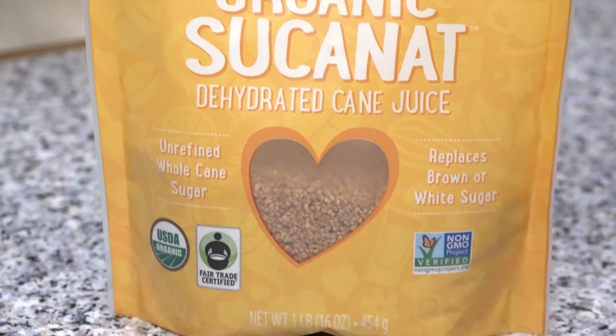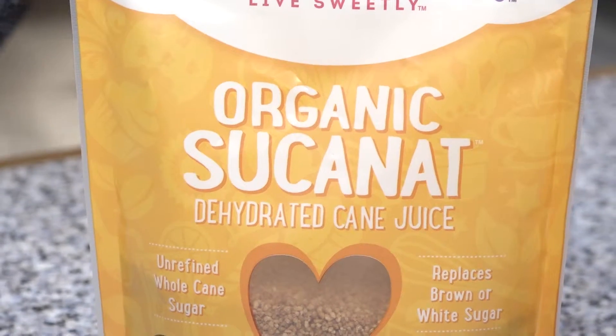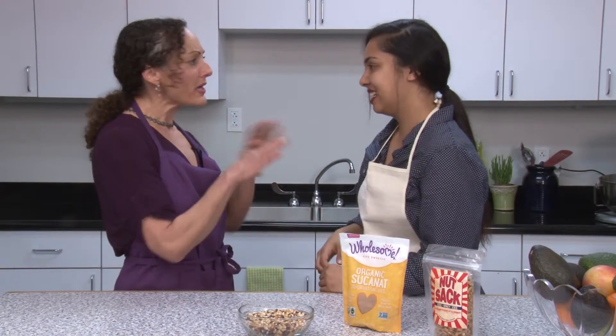So I like to use sucanat. It's just a straight dehydrated cane juice, so it still has some of the minerals like potassium in it. So it's better for us.